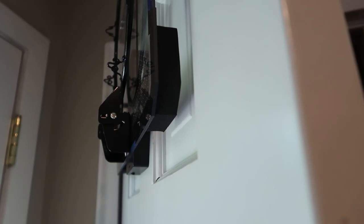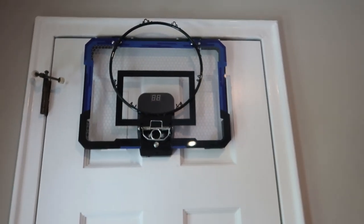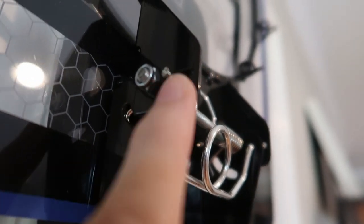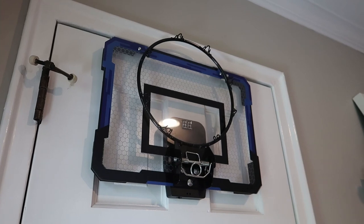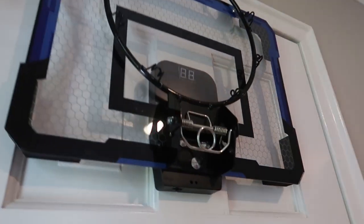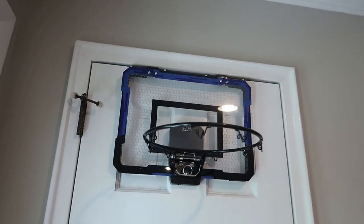Perfect fit. Look at the foam protection it has for your door so that it won't slam around so much. This is so cool. Looks like it's pretty much a universal fit. That's awesome. It shuts no problem, and then this is a really nice feature — you can lock it upwards to be flush with the door and out of the way, and then when you want to play, it pulls down into the downward position.